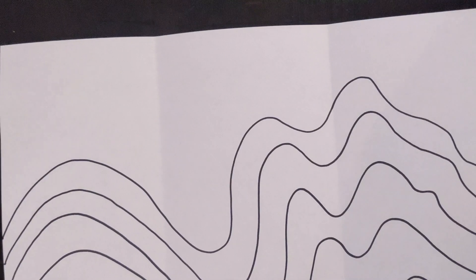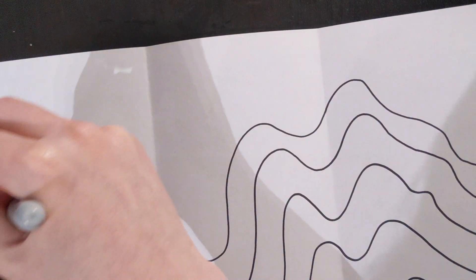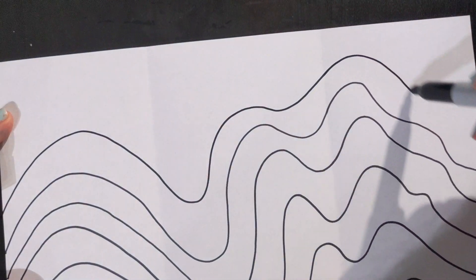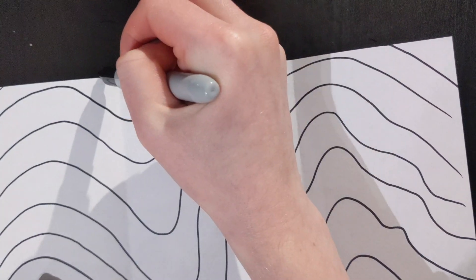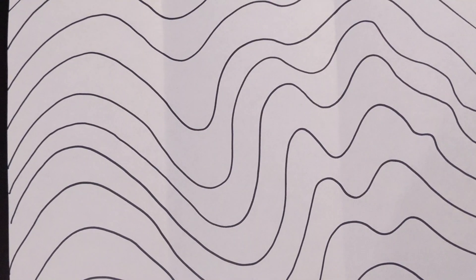Now I am going to fill in my top section, doing the same exact thing. And that's it. Once you are done you can grab your colors.